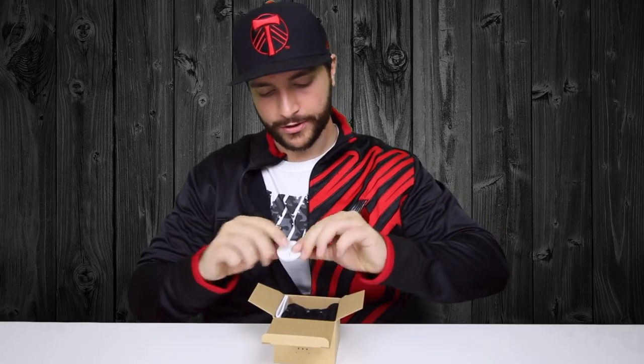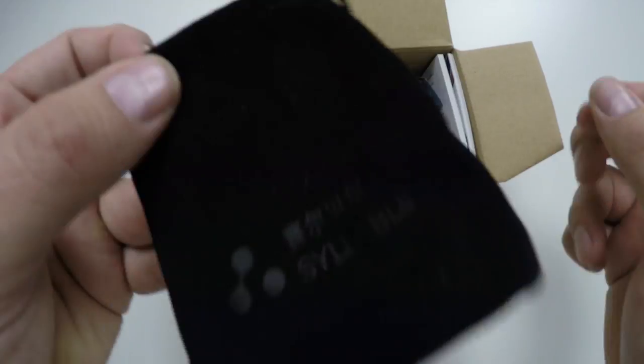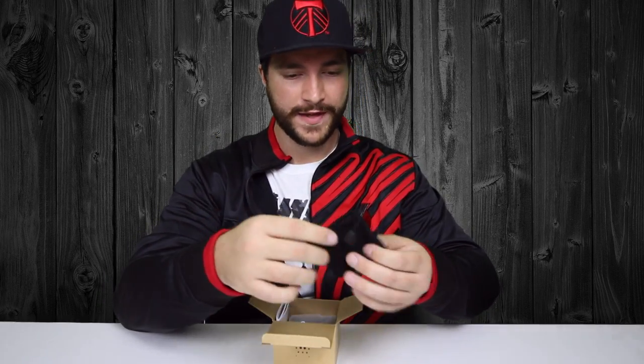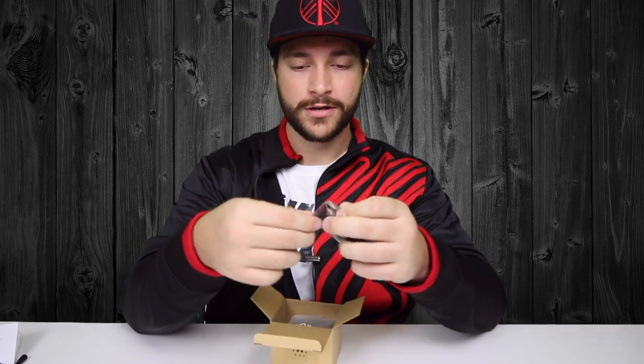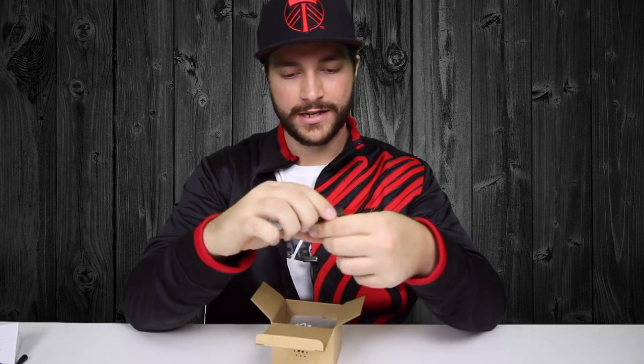Opening the box, you're greeted by the QC test pass sticker, which is always a good thing. You get a nice little microfiber bag — though it doesn't fit the charger, which I'll explain more later. You get a manual, which I would actually advise reading at least a couple pages of so you know exactly how they work, since they are a little different than typical Bluetooth headphones. You also get the charger and a secondary set of ear tips.